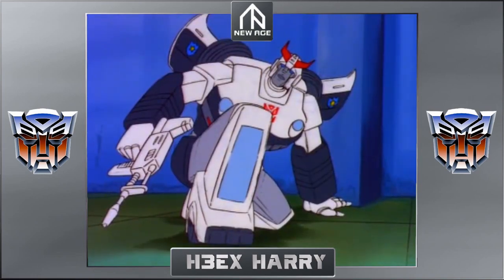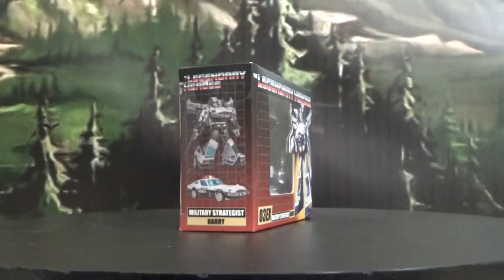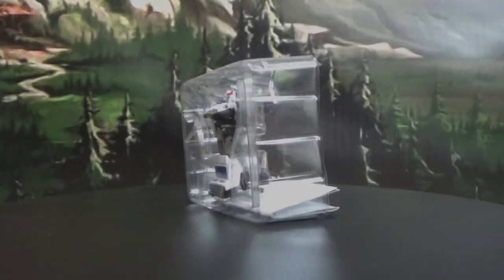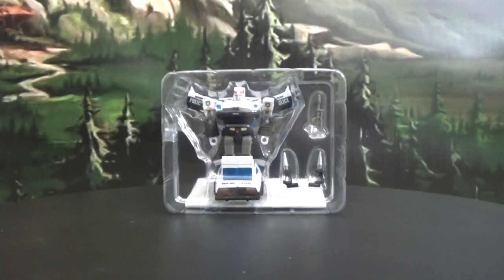Welcome back to Magnus' Loot Crate, I am your host Magnus Deakin. Today we're gonna take a look at New Age H03EX Harry. This is a more fancy painted version of their original, so I already know I like this guy as far as legend scale goes. We're gonna crack him out of the package and take a look at what we find. Here is New Age's H3EX Harry in his clamshell.